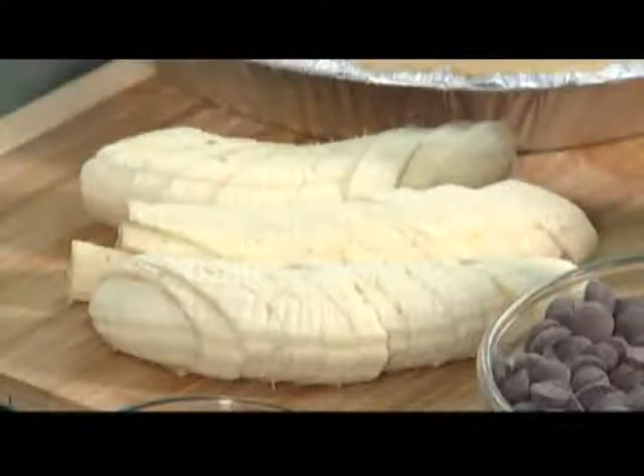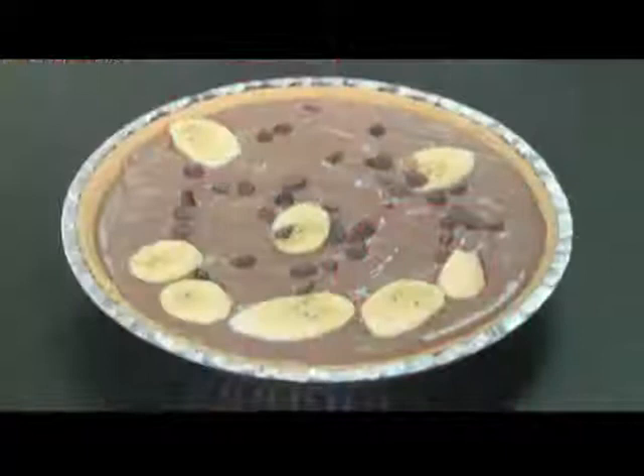I'm taking a guess that we're making some sort of dessert today. We are making dessert, everyone's favorite meal of the day. What is it called? We are making carob banana cream pie today. What's carob? Carob is like chocolate, it's just a healthier alternative.